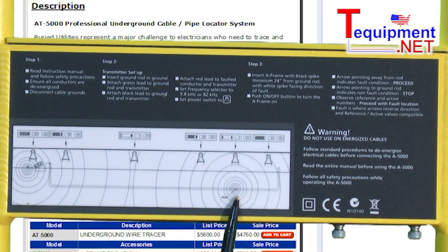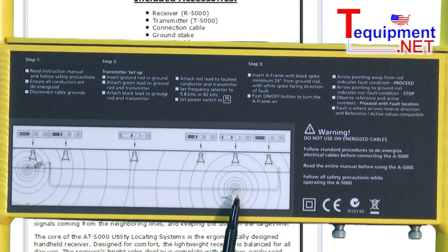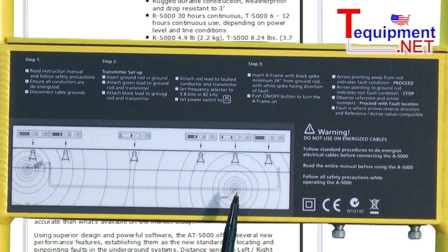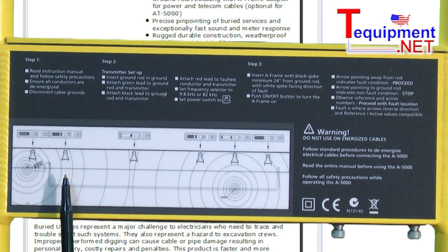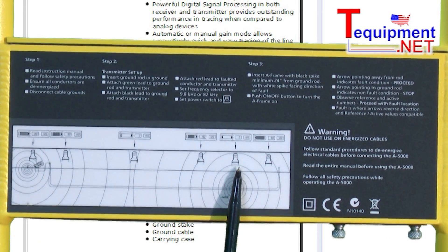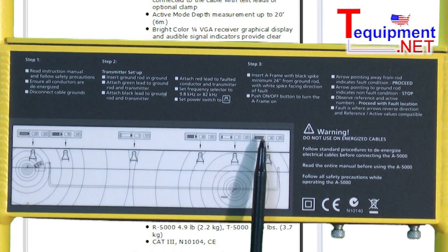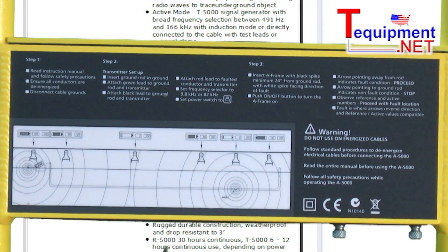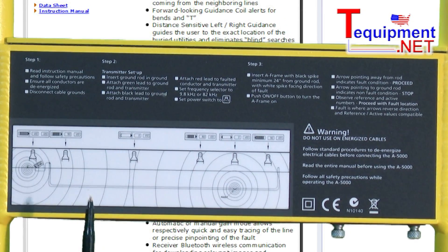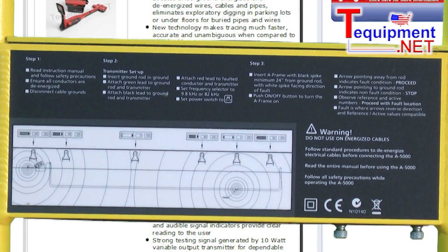Here is our ground fault, where somewhere from a couple feet to 20 feet down, we have a wire that's broken and shorted out into the dirt — a ground fault. This shows us that as we get closer to it, what the display will show us: when we're right at the fault, we'll see two arrows, and then if we go beyond the fault, we'll have an arrow with some bars. So this shows us exactly, while we're walking in the direction of the fault, exactly what we're looking for and how to use this piece of equipment.